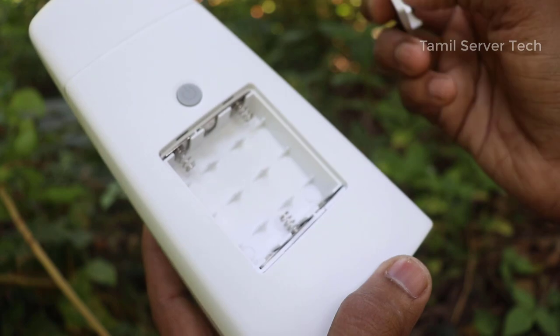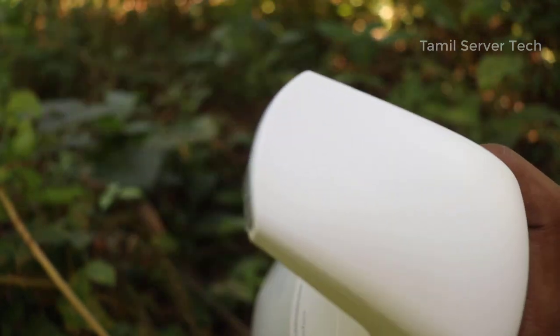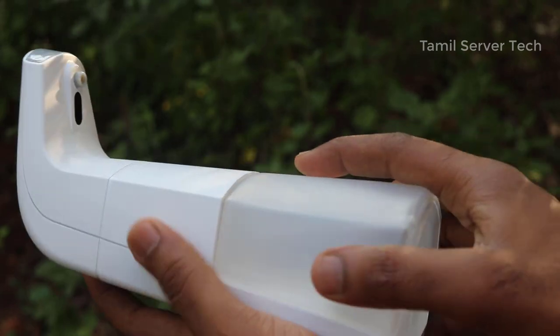We will put the battery on the back side. We will put the battery in the back side. Then we can get the liquid from the storage tank.